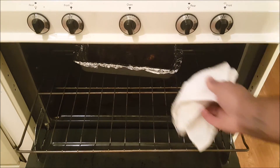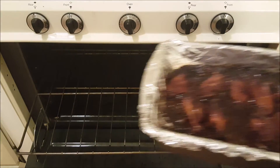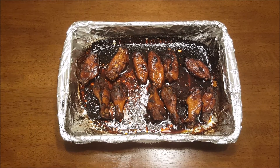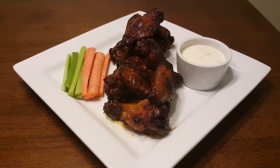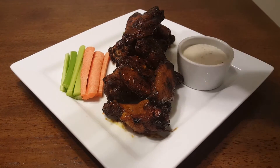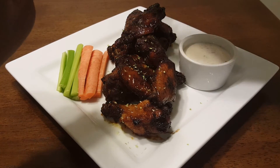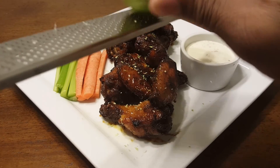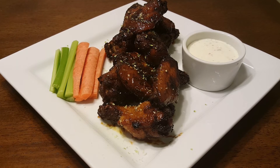Oh my lord, look at that — look how it glazed! The finished product should be like syrup almost — sticky wings should really have a syrup consistency. You can finish off your wings with a little bit of lime zest, which brings everything together: that citrus with the sweet and the spicy. Thank you so much for watching, and if you'd like to see more recipes like this, please let me know. Until next time, peace!